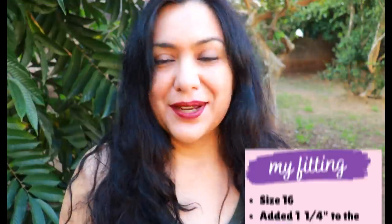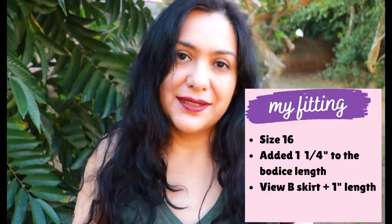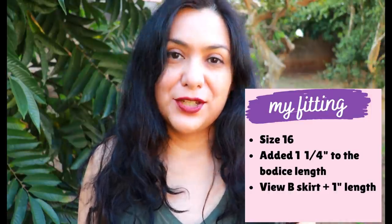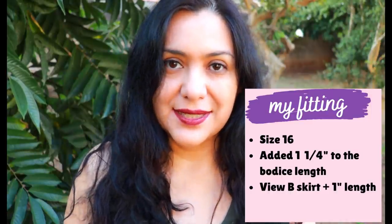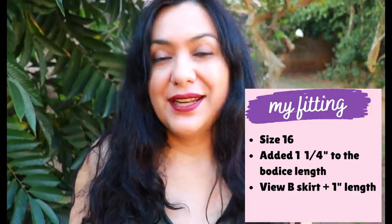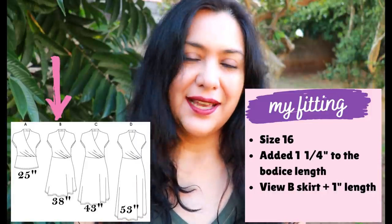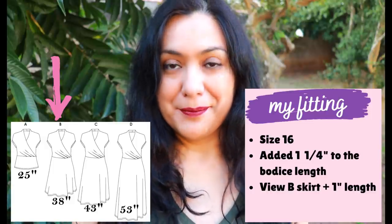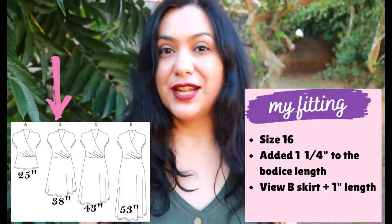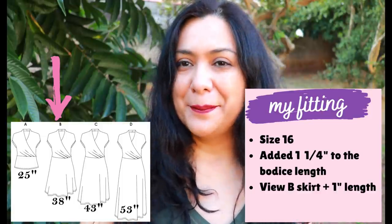The waist seam is intended to sit above the natural waist, but the pattern says you can use the shorten and lengthen line to bring it to your natural waist. I measured the pattern flat and determined I needed to add one and a quarter inches to my bodice length. I chose View B — the shortest dress length — and determined I needed it a tad longer, so I cut it one inch longer than View B.